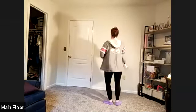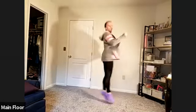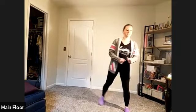Plié back, plié front, plié back, plié front, other way, back, front, back, front. Stretch out. Legs are warm now. Good job.